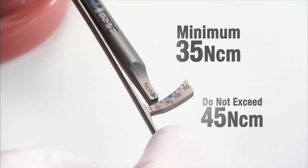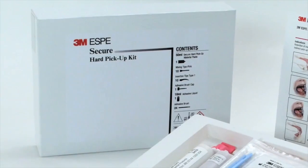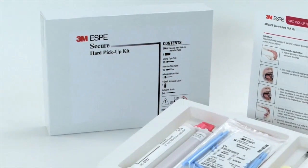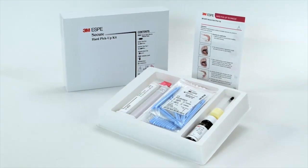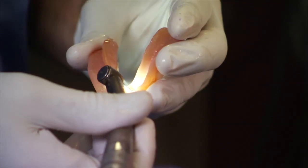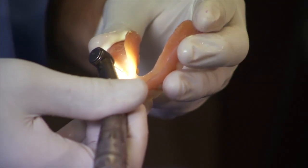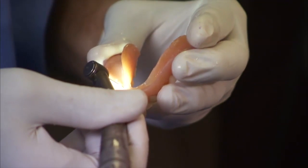In most cases, you can achieve 35 newton-centimeters of insertion torque and the denture can be immediately adapted to the implant abutments in a hard pickup procedure with the 3M Secure Hard Pickup Kit. First, determine the location for the metal housings to each implant in the denture and create a hole or trough to accommodate the housings in the denture.